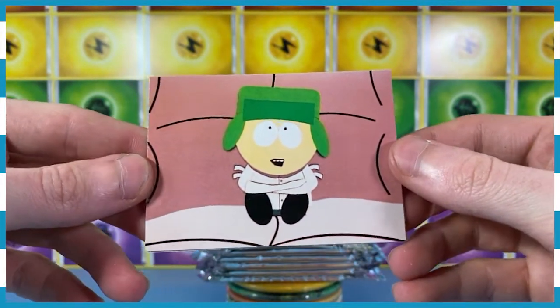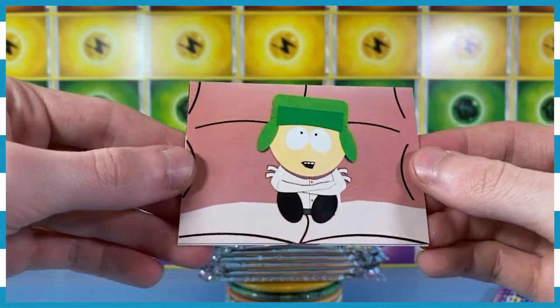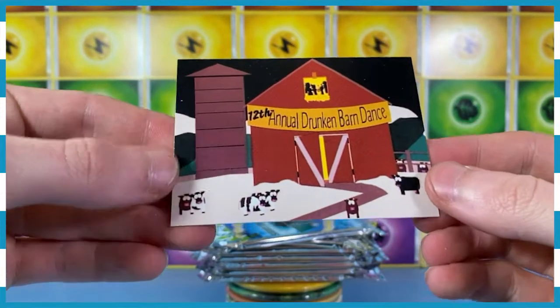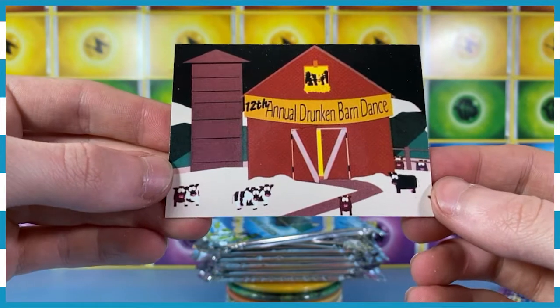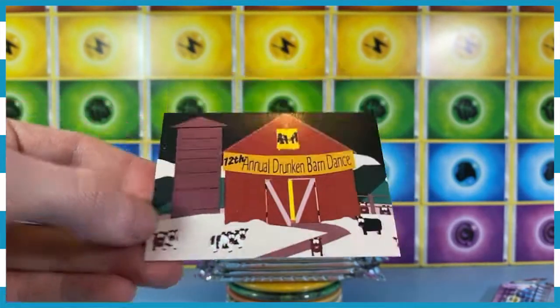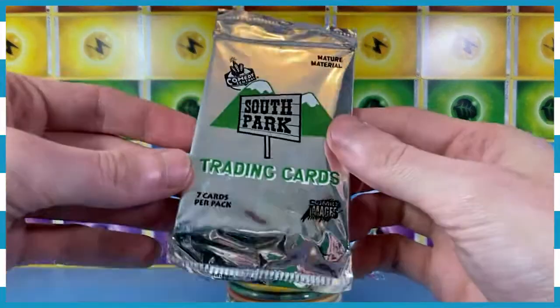Is this Stan? Did I get it right? I hope I did. I think this is Stan. He seems to be having a bit of an issue currently. And look, it's the 12th Annual Drunken Barn Dance, everyone — you're all invited, let's go have a jig. I don't know what any of this means. Is it funny? We're going to open another one.